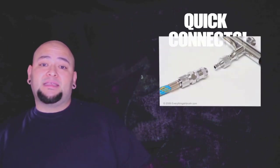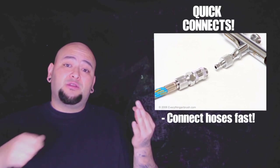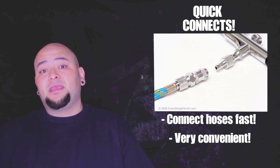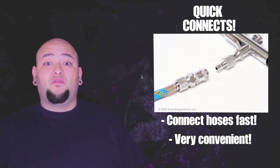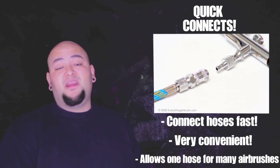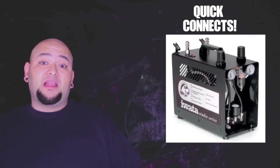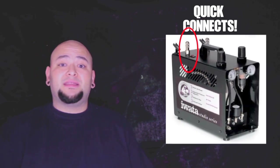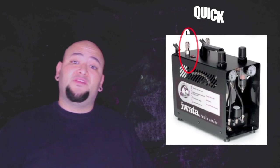Braided hoses can get stepped on or pinched and it's not too big a deal, unlike the plastic hoses that normally come with an airbrush set — if those get pinched or crimped, they could break. So definitely invest in some braided hoses. There's also something called quick connects — a piece that screws onto your airbrush and hose and allows you to quickly connect and disconnect in a flash. These are worth the investment because if you're running several guns with one compressor, it lets you very quickly switch your hose to another gun. There are also quick connects for the compressor end, making breakdown and teardown a lot quicker.